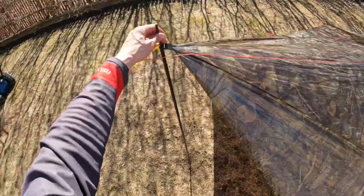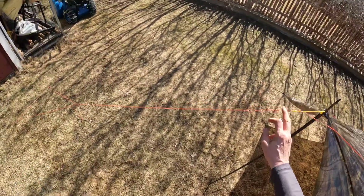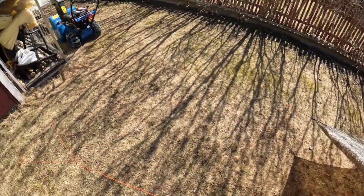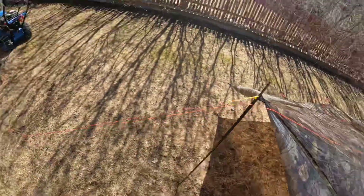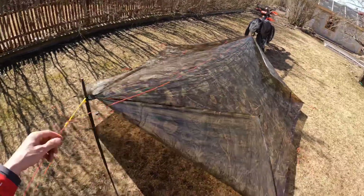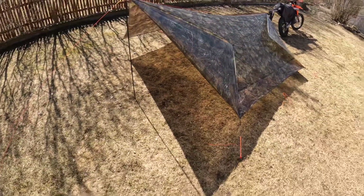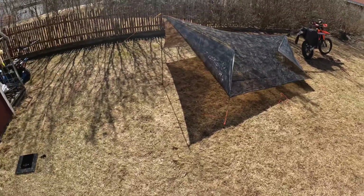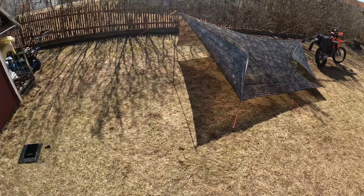Bloody hell — to be honest, that feels pretty good. Maybe it would be better to have a longer line and put the stakes wider to have a triangular shape, splitting to give more strength sidewise. But actually, the tarp itself gives that strength. I have to say, I am very happy about this — it seems to work.